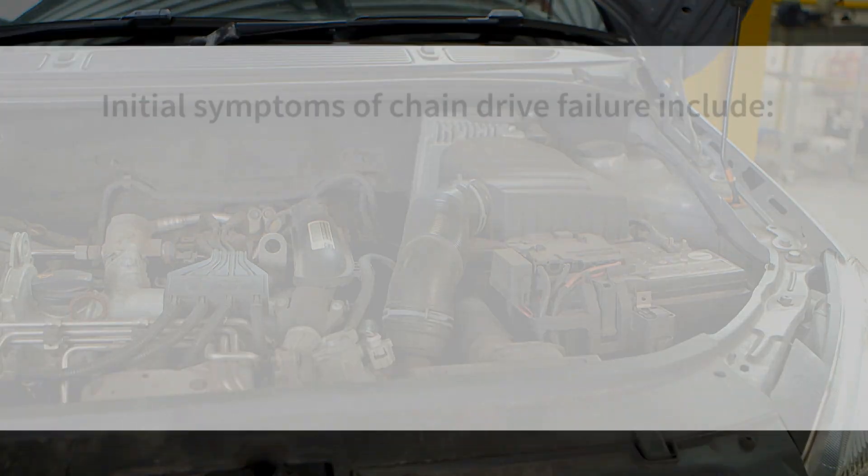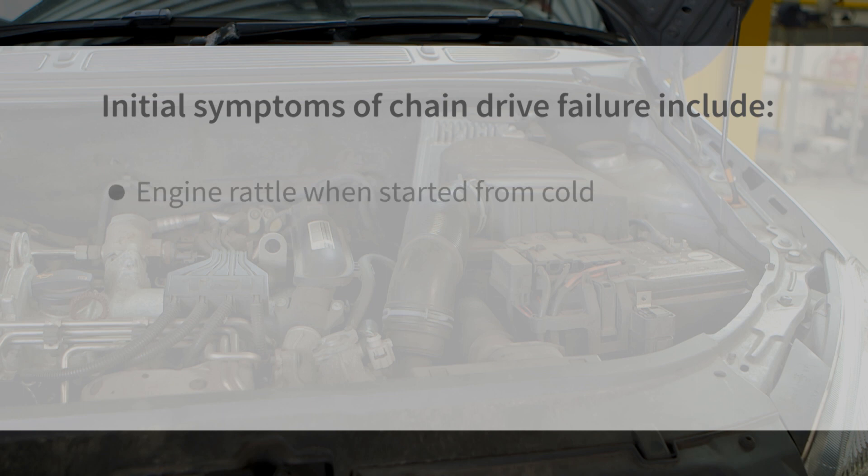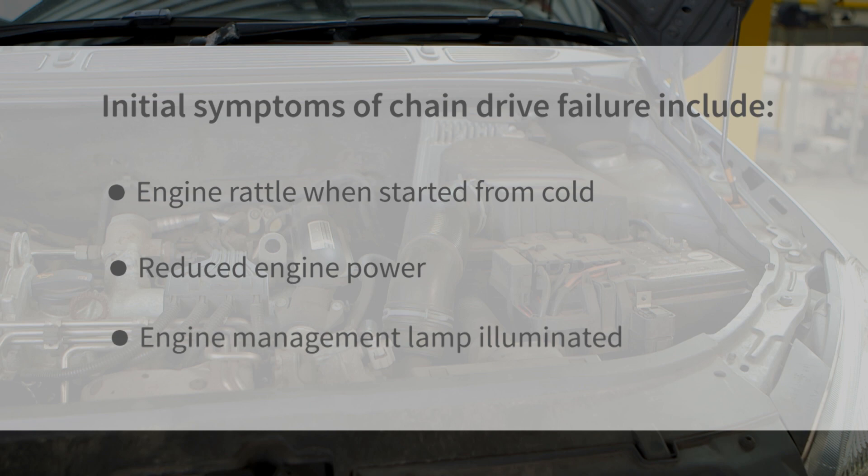Initial symptoms of chain drive failure include engine rattle when started from cold, reduced engine power, and engine management lamp illuminated.